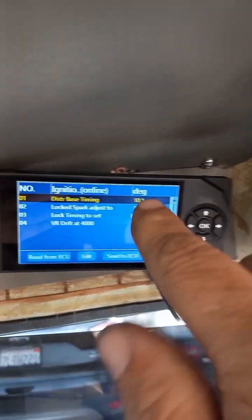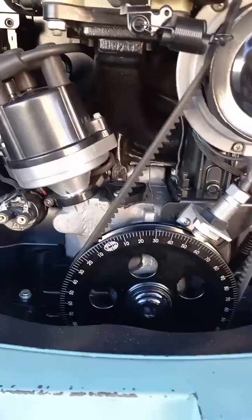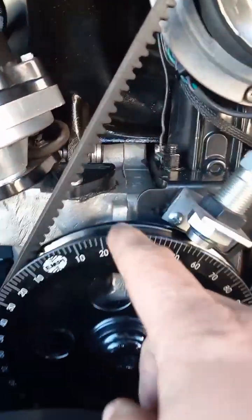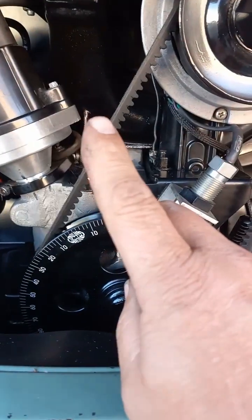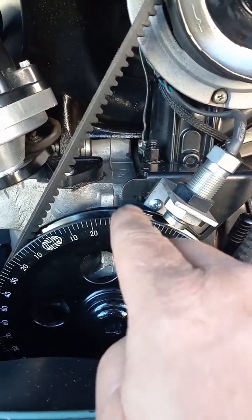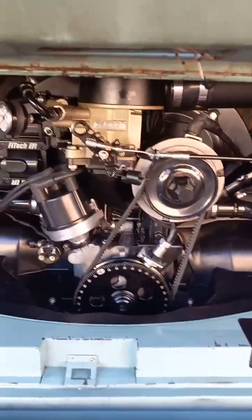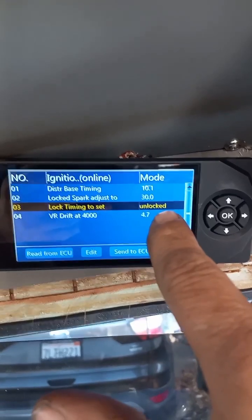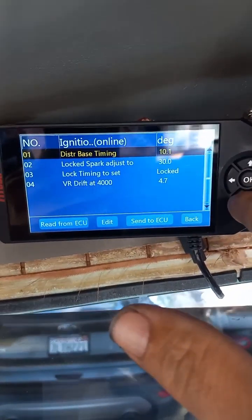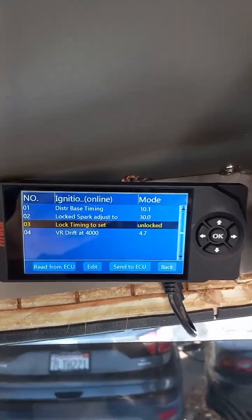If yours is showing 30 you're golden. If yours is off two degrees, come up here and change your distributor base timing two degrees. Let's say you take it from 10 down to 8 — go back with your timing light. The motor is still running, you're doing all this continuously without shutting the motor down. See if the two degree change made it perfect. If you're going in the wrong direction, go back on the handheld and go the other way. Note: if the motor stalls or turns off, it'll automatically revert to unlocked.